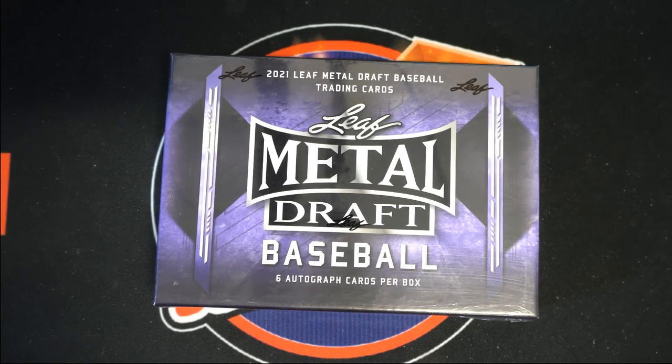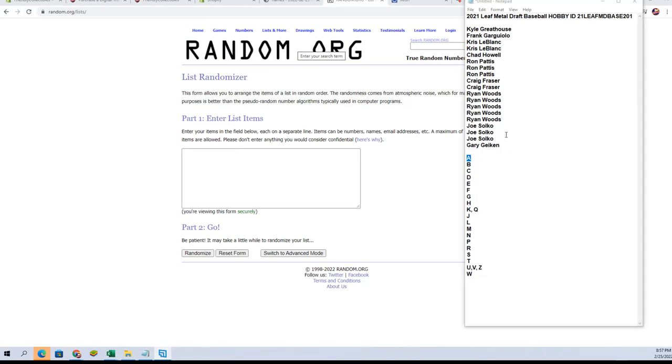All right guys, here it is. This is 2021 Leaf Metal Draft Baseball. This is box number 201. Let's go and jump in the break. Here we go.